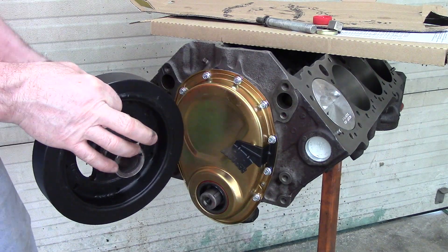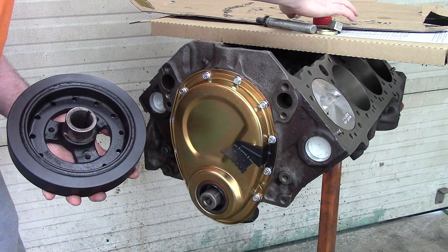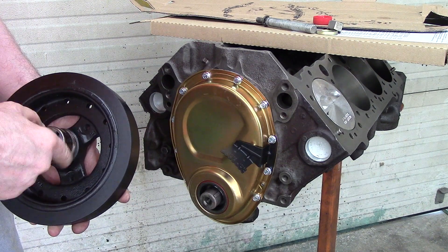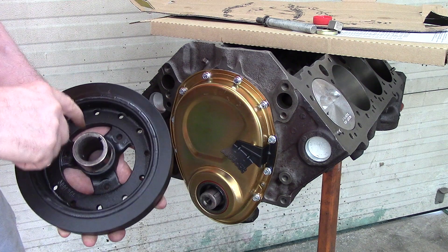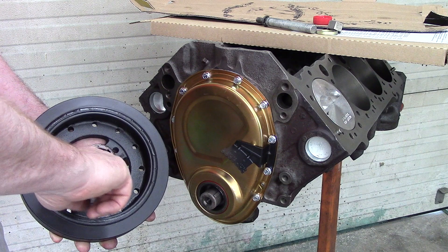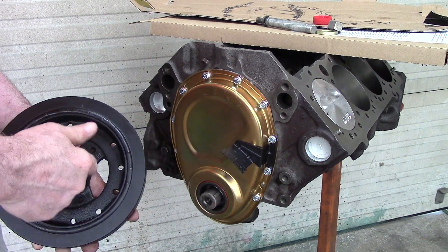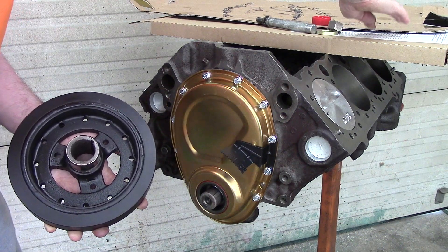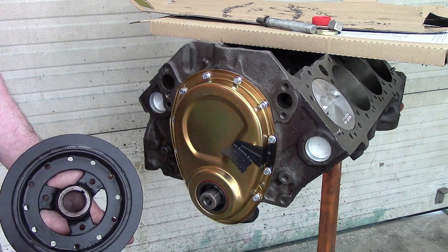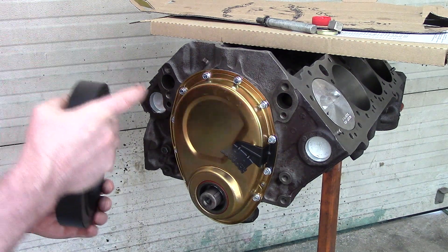Now we will install the harmonic balancer — the factory harmonic balancer. I'm not doing any racing with it, so I'm just putting the factory balancer back on. I'll put a little Amsoil oil on the balancer where the oil seal is going to ride, and I already put some anti-seize on the inside of the harmonic balancer where it's going to slip into position.